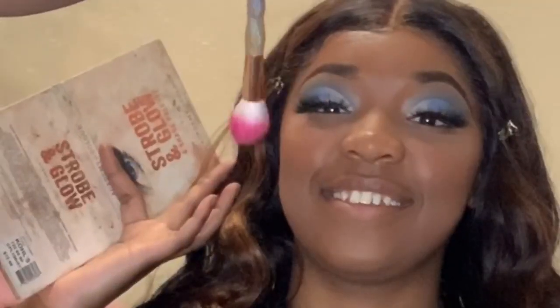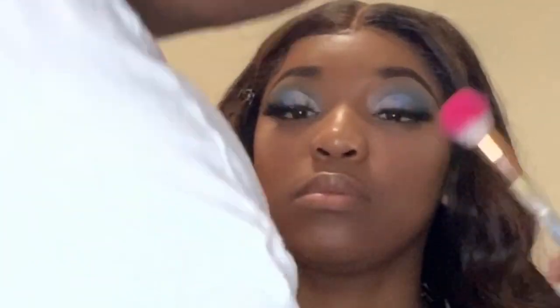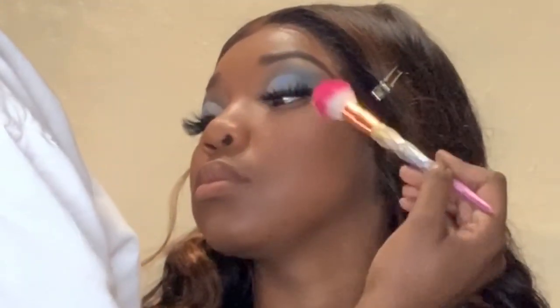I used two different blushes — I used the Juvia's Place blush (I don't remember the name but I'll put it in the description box) and also Milani in the shade Beria More. And I'm using my favorite palette by Academy of Colors — this is the highlighter palette — and I used those two golden shades.